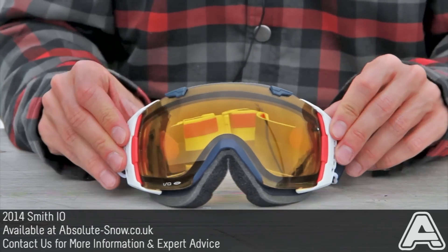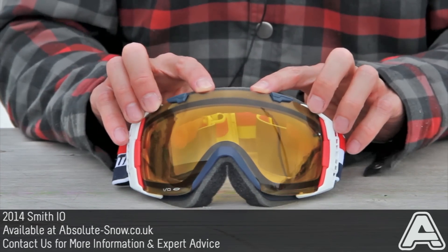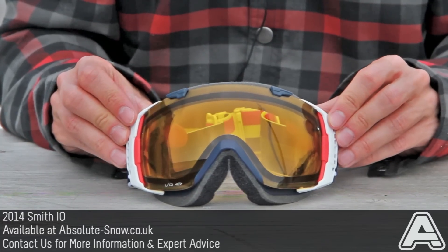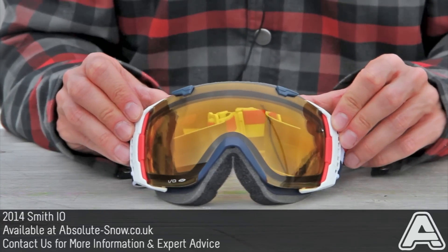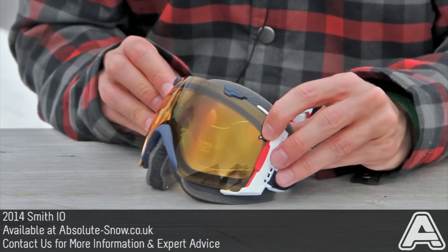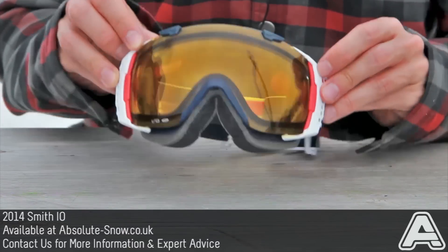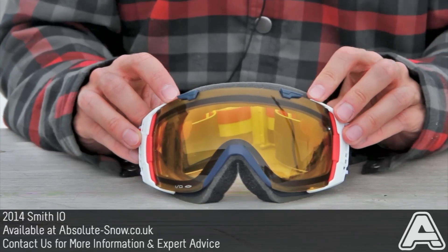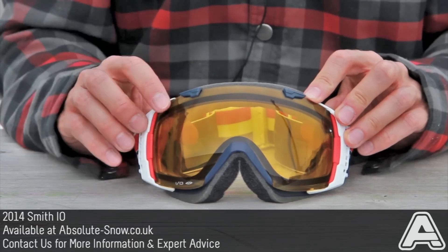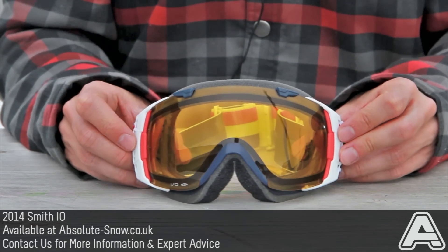Smith lenses use an exclusive technology on the dual lens itself, which is sealed with silicon instead of foam — which is what pretty much every other goggle company uses. The silicon keeps it completely airtight, and they also have a small filter called a porex filter which allows moisture to pass out of the goggle. This means you will never get any condensation or water build-up between the two lenses, giving you amazing vision. So yeah, that's the Smith I.O.